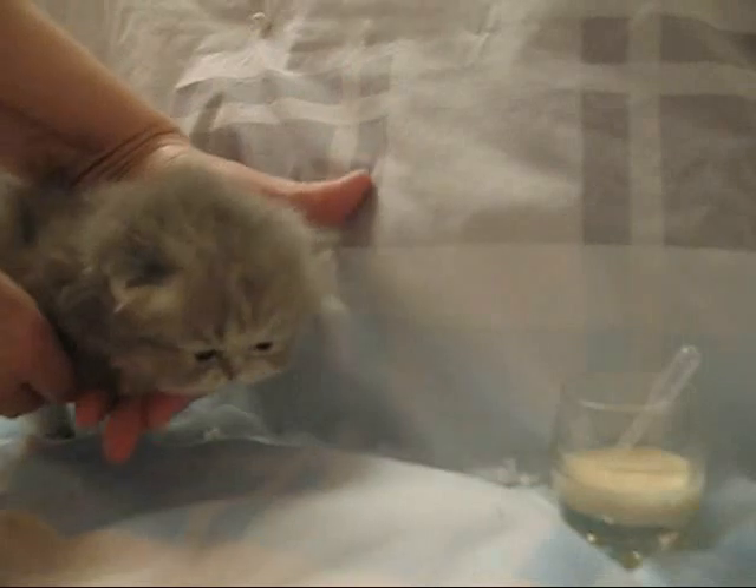We're back with Miss Sage. She is four weeks old today and getting to be a big girl. It's feeding time.